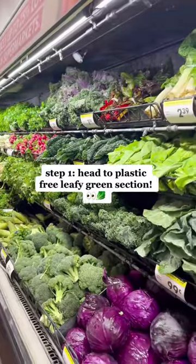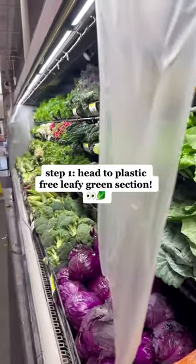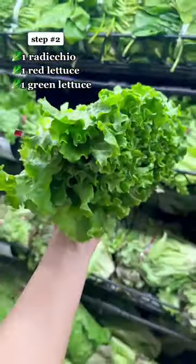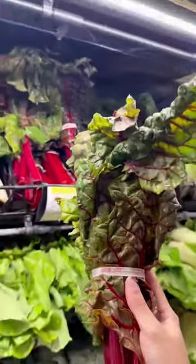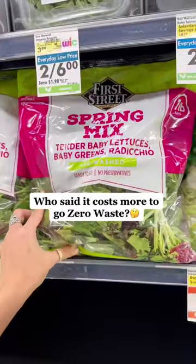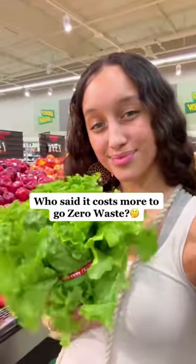First, I head over to that beautiful part of the produce section where all the leafy greens are not wrapped in plastic. And I grab one radicchio, one head of red lettuce, one head of green lettuce, one bundle of spinach, and another bundle of chard. And for just under $10, I just bought enough greens to make three and a half times the amount of salad mix I would have gotten if I would have just bought this stuff pre-packaged in plastic.